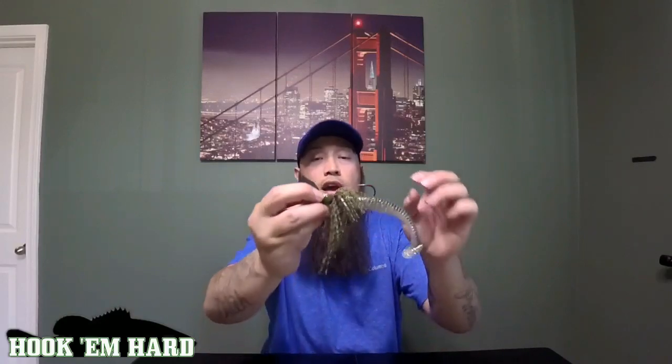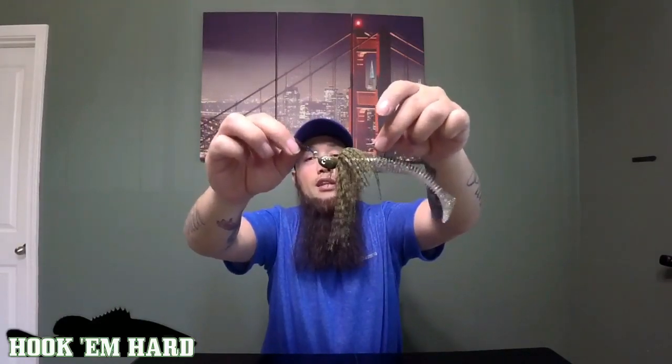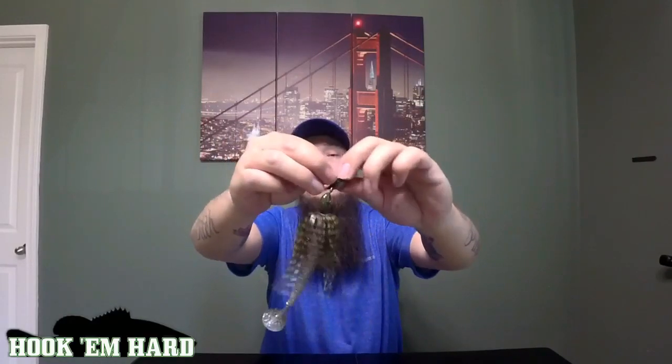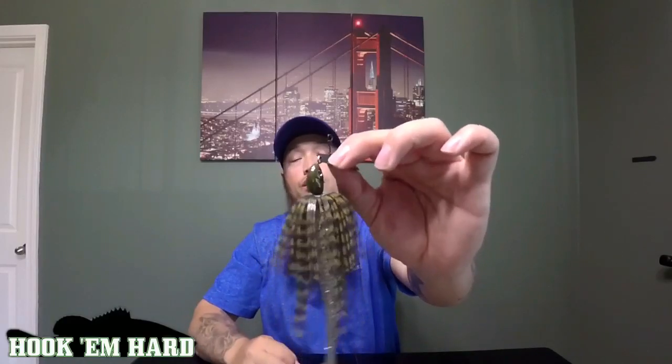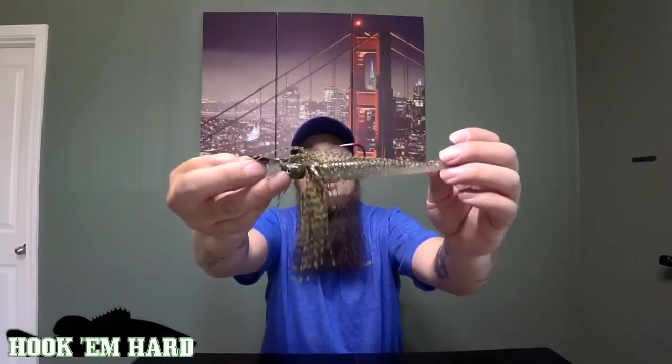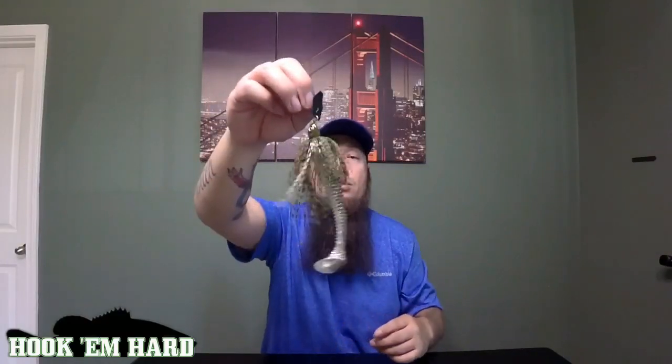The third way I fish it is really effective in spring, summer, and fall — not so much in winter, because I'm fishing this when it's a little more shallow, like nine feet and less. I run it on a chatterbait — this is a Z-Man Elite Weedless. It's really nice, comes with a really sweet swivel, has a nice weedless head shaped like a little fish. This is a half-ounce model and I run a 4.8 on it, so it gives it a bigger profile to catch bigger bass.